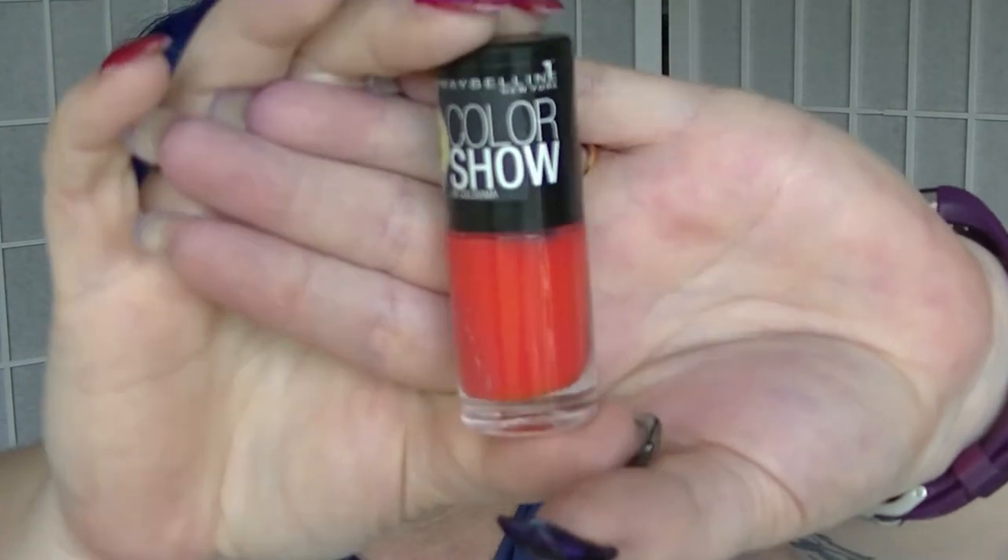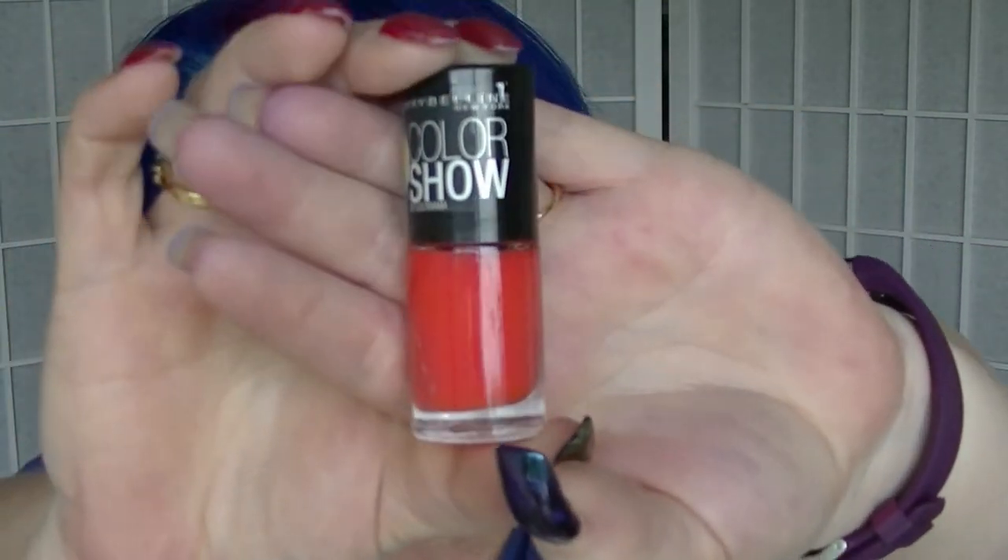For U we have Urban Coral, which is this super duper bright Maybelline colour - nail polish. It's basically bright orange, almost red but not quite. It's making my camera freak out.